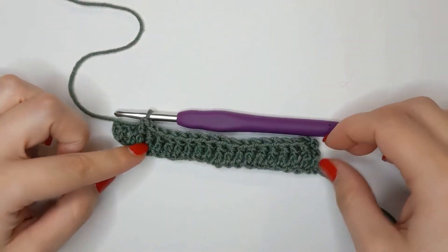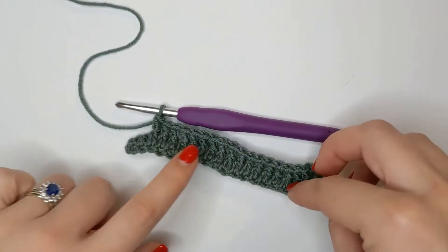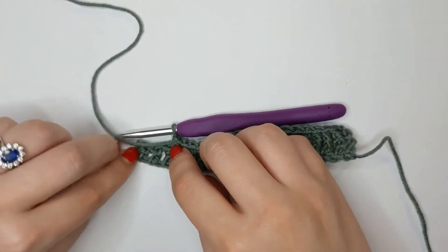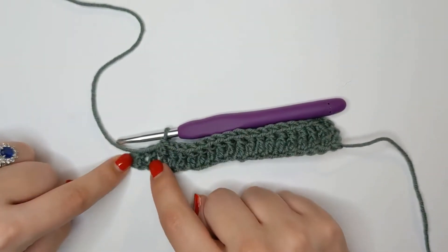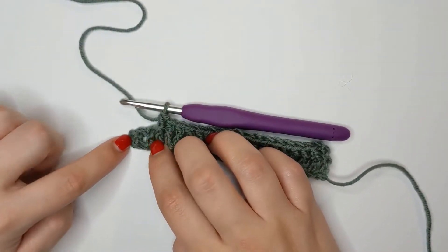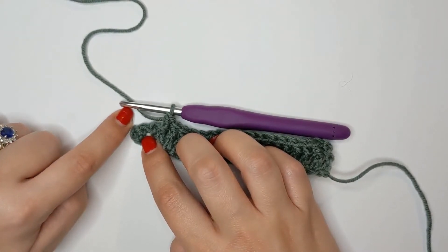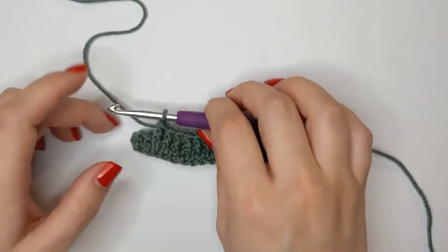I am almost at the end of my row, and as you can see it's made this ridge on the back of my work - I've pulled my work apart a bit. Two stitches left and my turning chain, so I'm going to go ahead and do two more front post double crochets and then show you how to move on to our next row and that turning chain.